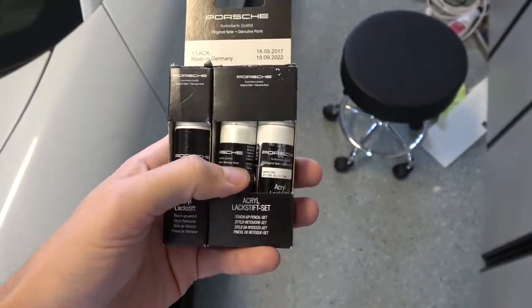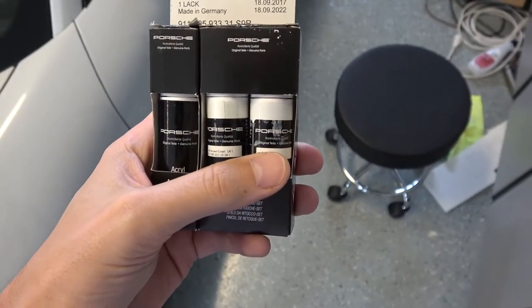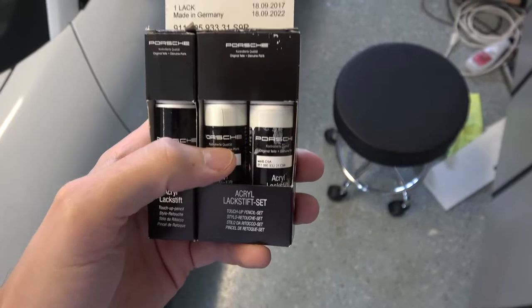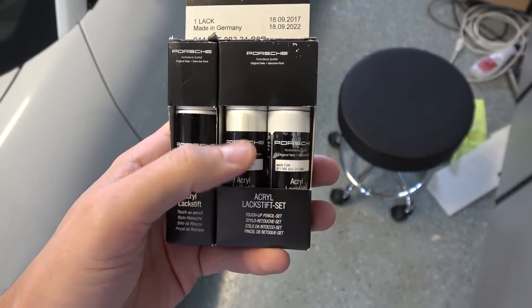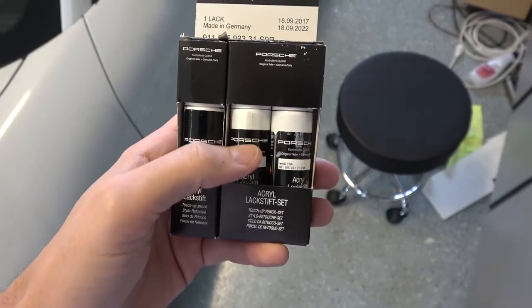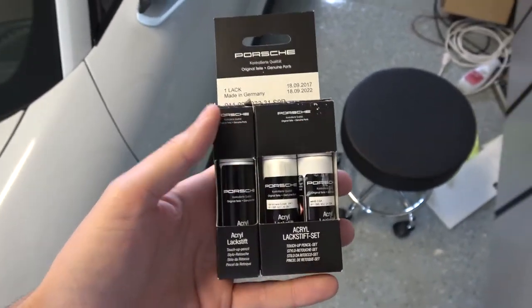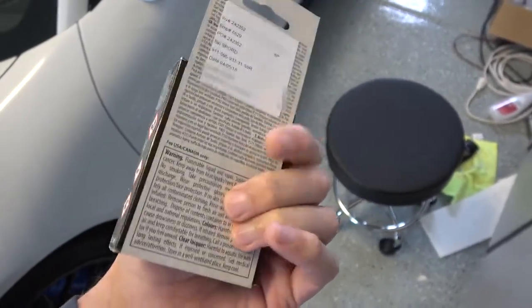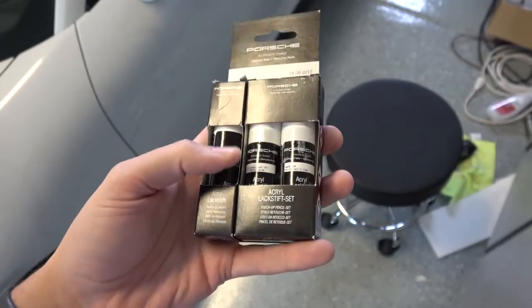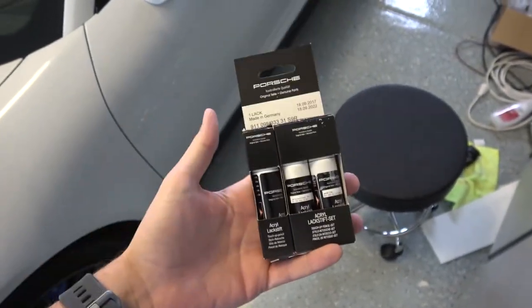What ended up working the best is I actually mixed the two colors together. I took a little bit of the white paint and mixed that into the metallic paint, which is almost kind of a clear glaze, and that created the color that matched the best. You still have that nice metallic effect after you do the touch-up. I couldn't find any directions online for how to apply this paint, but mixing them together might help somebody else.